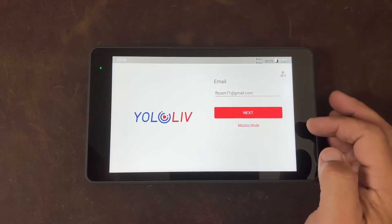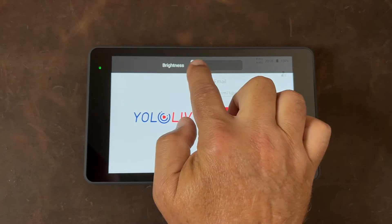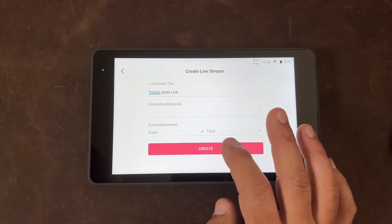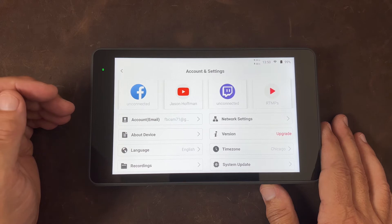The screen on this device has 400 nits of brightness and is adjustable by pulling down from the top of the screen. This device runs on the Android operating system, so when you log into things, there'll be some very familiar parts if you're an Android user. It runs on a Qualcomm 660 processor. You can set up custom events through RTMP, and you can also stream to Twitch, Facebook, and YouTube.